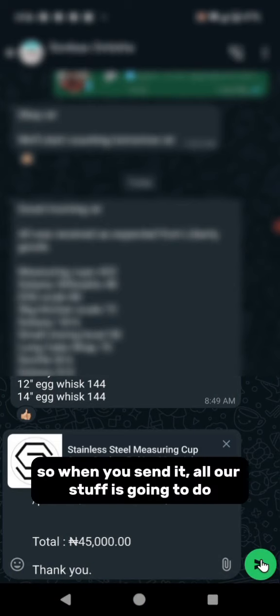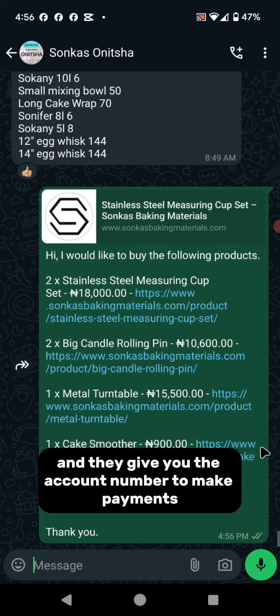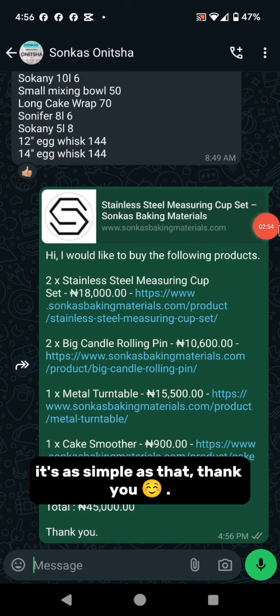When you send it, all our staff will do is add your shipping fee and then give you the account number to make payment. It's as simple as that. Thank you.